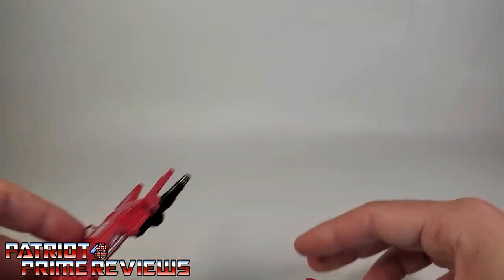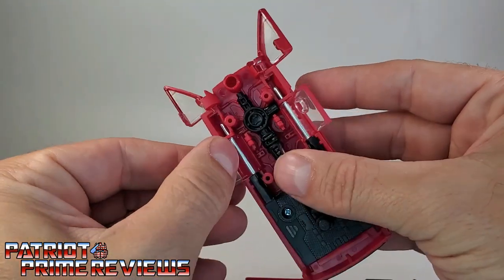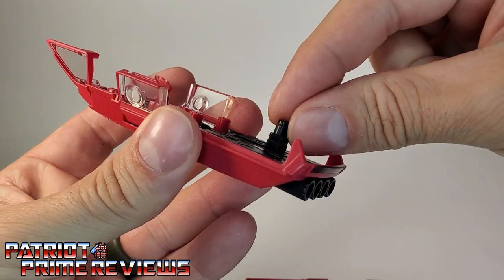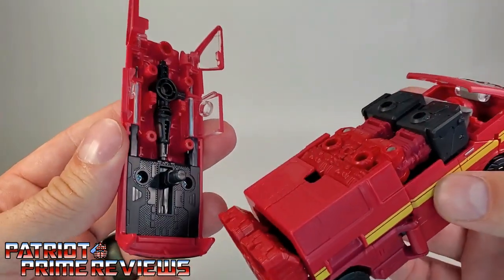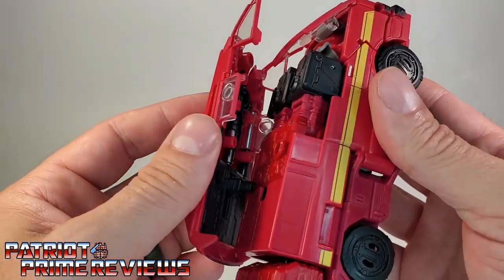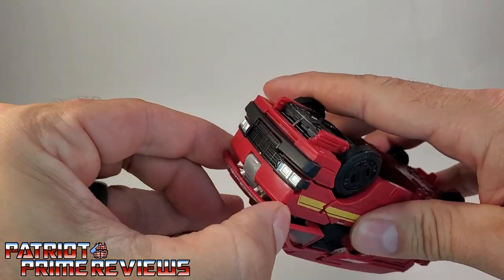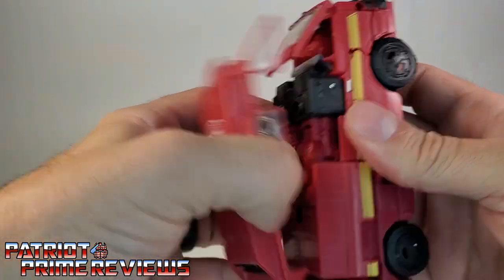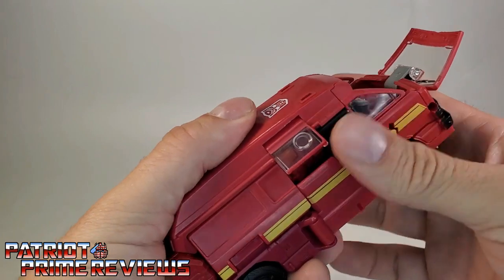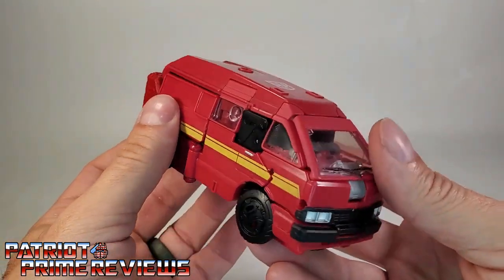Take the legs — fold up the flap on each leg out of the way, then tab the legs together. Bring the arms around, line everything up, take the front section and fold it up snapping into place. Line up the panels and tab those in, then bring the windshield up — it's on a double hinge, make sure to bring it all the way up. Place the shield on top with the weapon pegged in, and get everything lined up and squeezed into place.